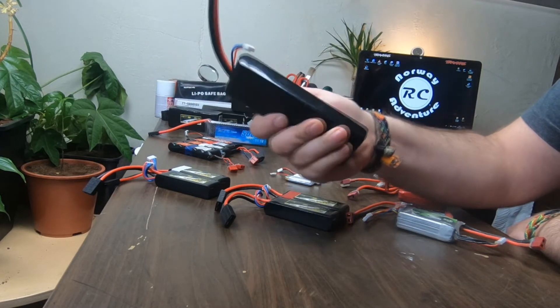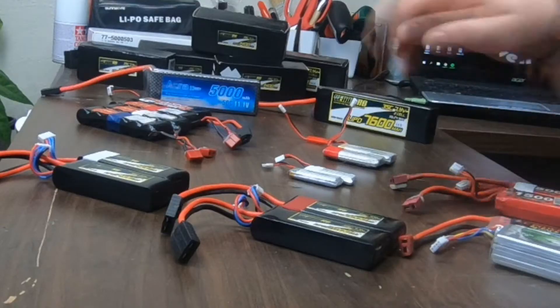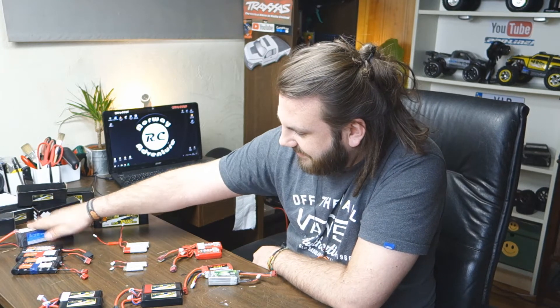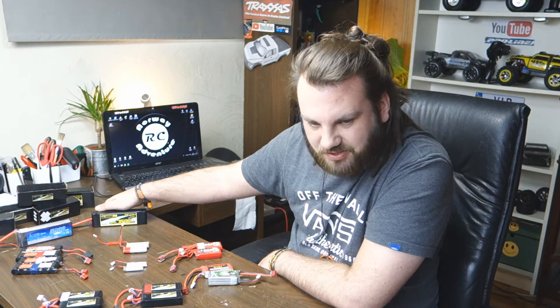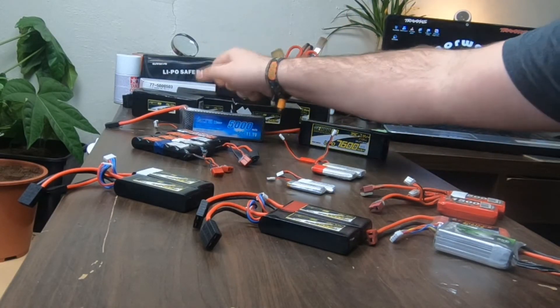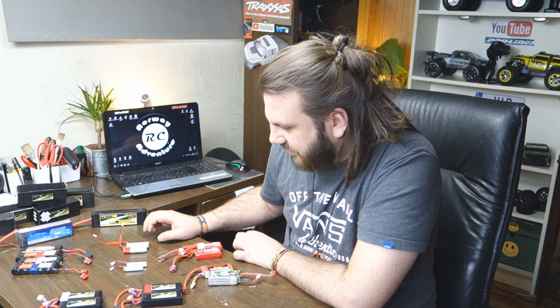I should have bought a 3S from the beginning and not bought the 2S, but yeah, that's on me. Now I have two batteries — one for lighter, slower crawls, and the 3S for the heavier, more demanding stuff. The 2S is fully charged and works fine, but when it goes out I switch over to the 3S, which I can run so much longer with.